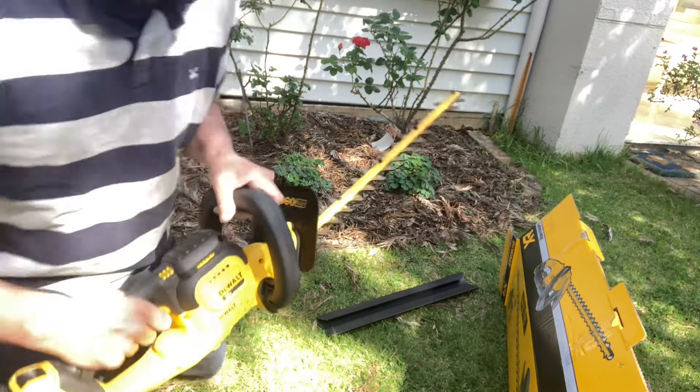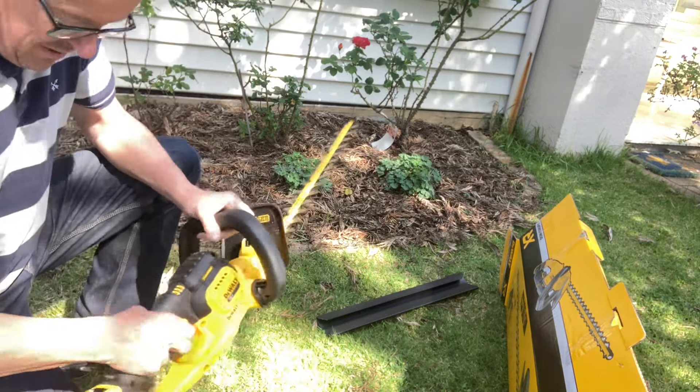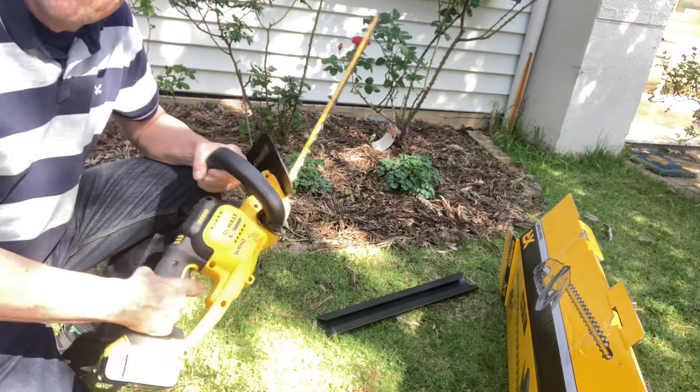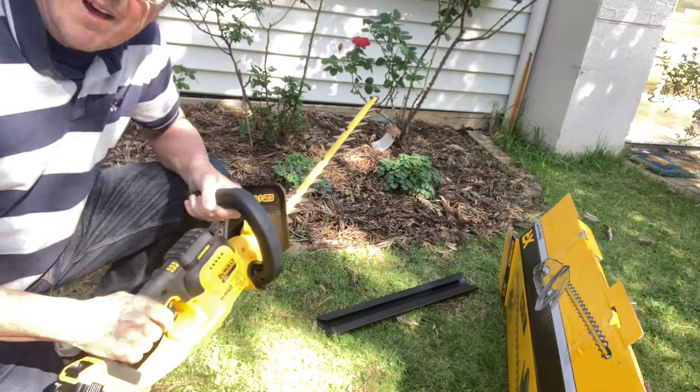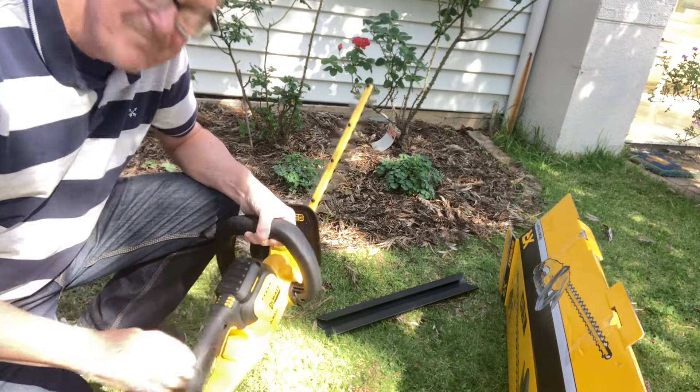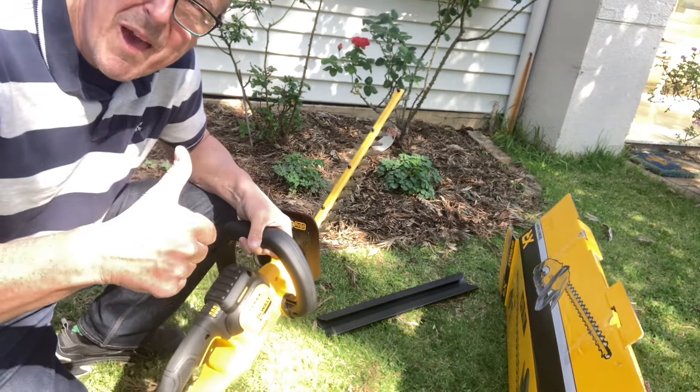Okay, let's have a — oh, it's stopped. Gee, that didn't last long, that bit of power. Oh well, we'll power the battery up and we'll give it a run. I'll show you when it's got some power in it. See ya. Very, very happy.